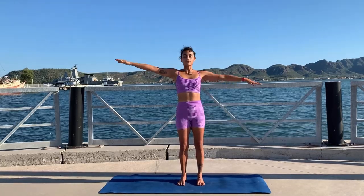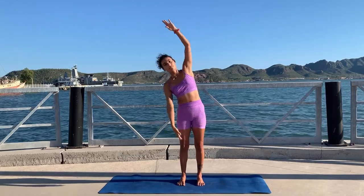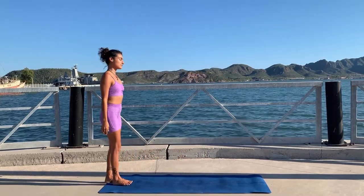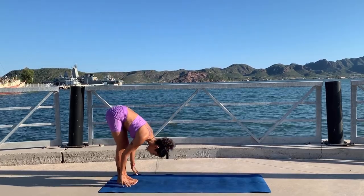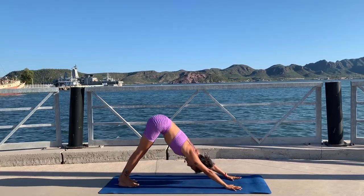Inhale back to center, exhale to the left, inhale center, and exhale — relax your arms. Inhale, circle your arms all the way to the sky, and exhale hinge from your hips, walk your hands forward to a downward facing dog.